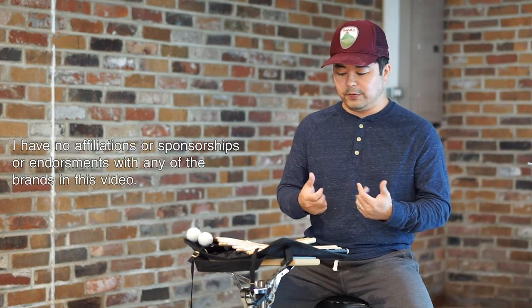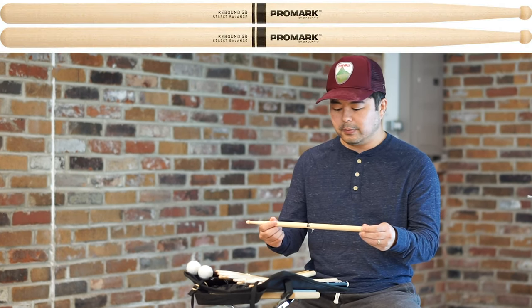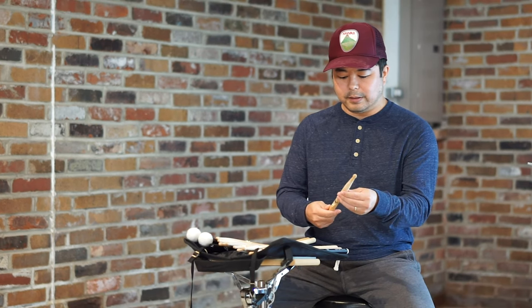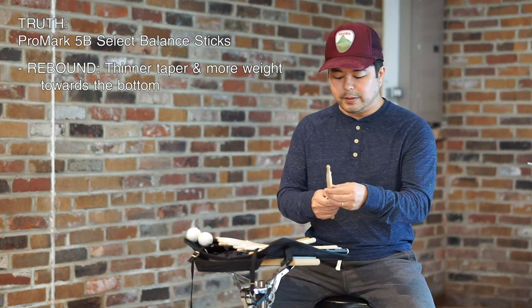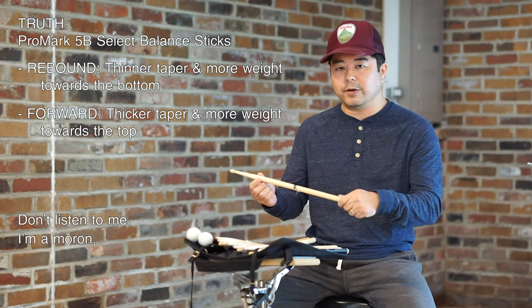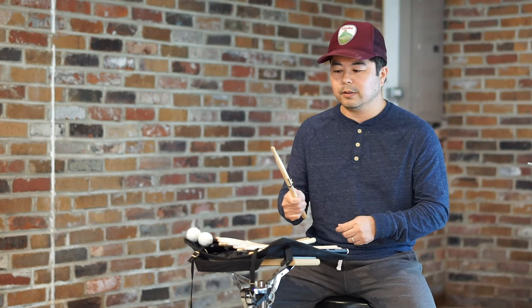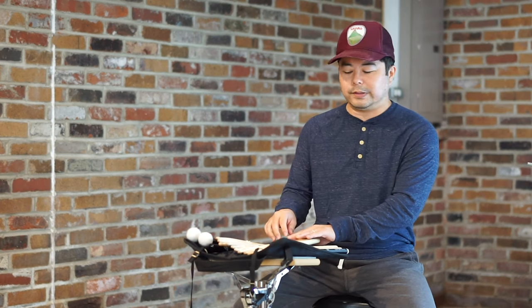Right now the one I'm defaulting to is the Promark Rebound 5B series. I didn't do a ton of research, but the Rebound has more weight on the front end of the stick so that it has a better rebound to it. I just like the feel of these sticks. I have two pairs of these — those are my go-to sticks right now.